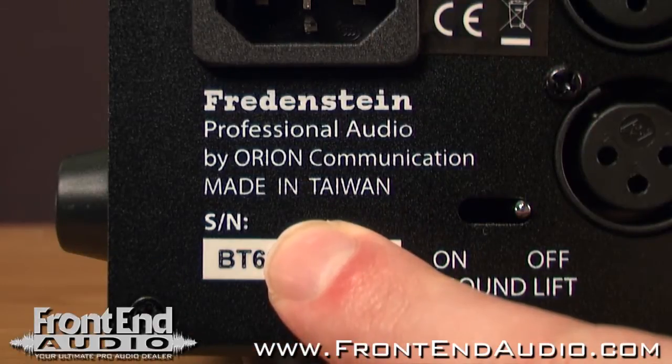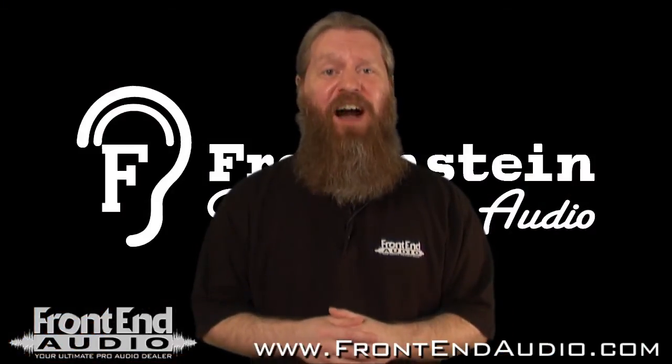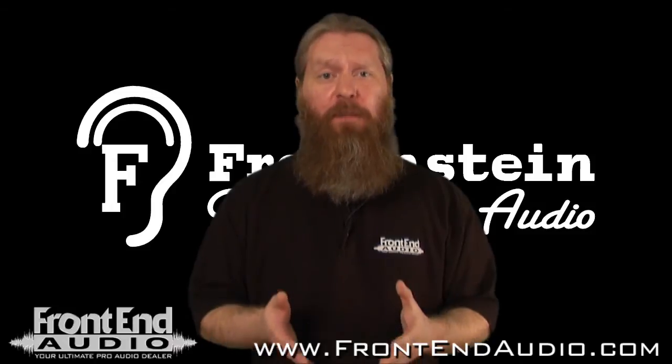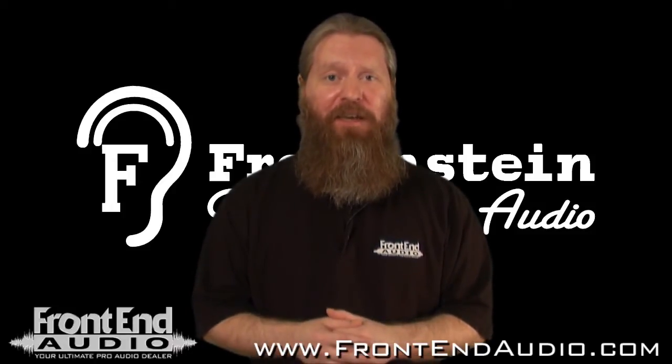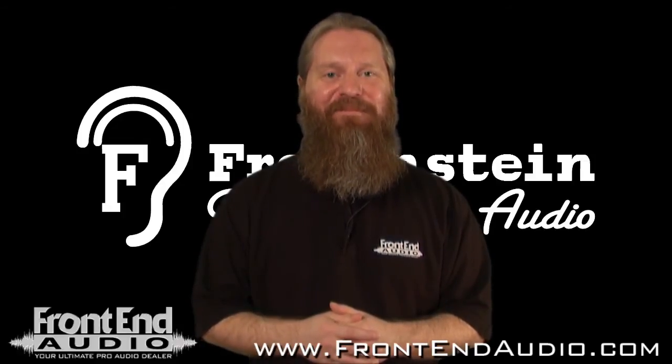All Fredenstein products are made in Taiwan, and Taiwan is known for manufacturing high-quality electronics, so you're not going to have to worry about the performance or reliability of this unit. For more information on the Bento 6, all the great products brought to you by Fredenstein, and for all your pro audio needs, check us out on the web at www.frontendaudio.com. Thank you.